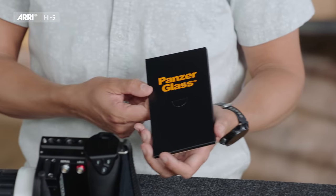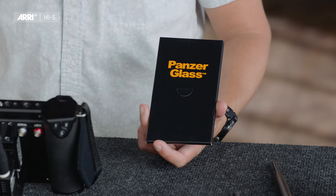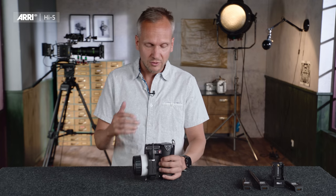To protect the screen of the Hi5, we teamed up with leading screen protector manufacturer Panzerglas and provide a tailored screen protector for the Hi5. Our goal was to build the most reliable hand unit in the market — that is why we offer different radio modules, chose waterproof connectors, and made the whole hand unit water and dust resistant. It is the most water and dust resistant hand unit in the market.